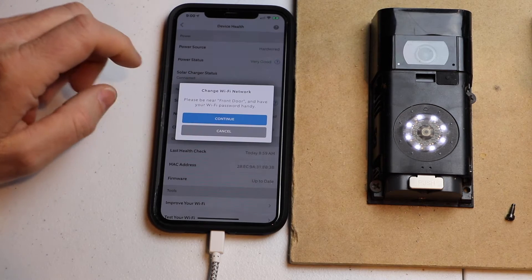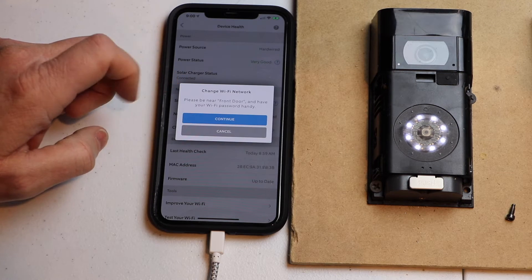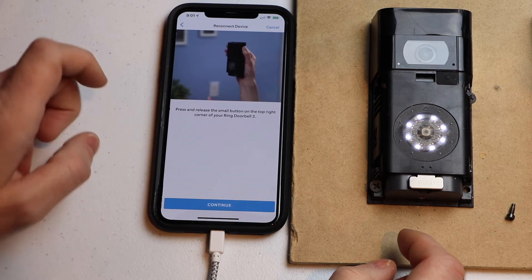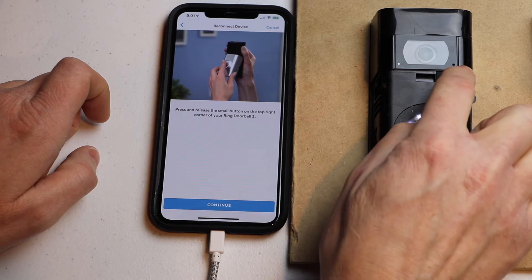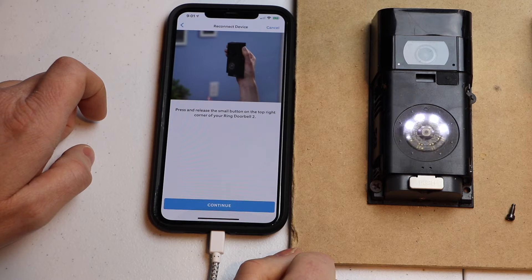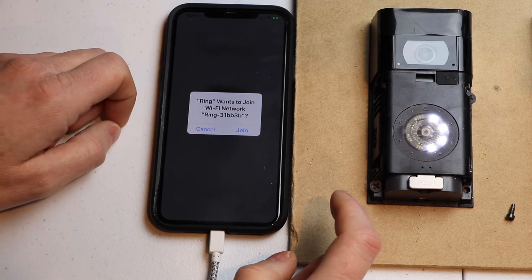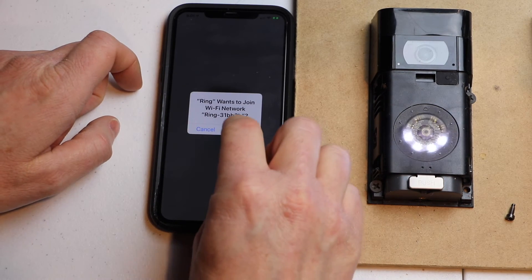Touch that and it says please be near your front door and have your Wi-Fi password handy. I'm going to hit Continue. I've already taken the cover off, so I'm going to go ahead and hit Continue. Now we're just going to tap the button right there just once and this should start spinning. Then I'm going to hit Continue on the app. It says the Ring wants to join the Wi-Fi network of the Ring Video Doorbell, and I'm going to hit Join.